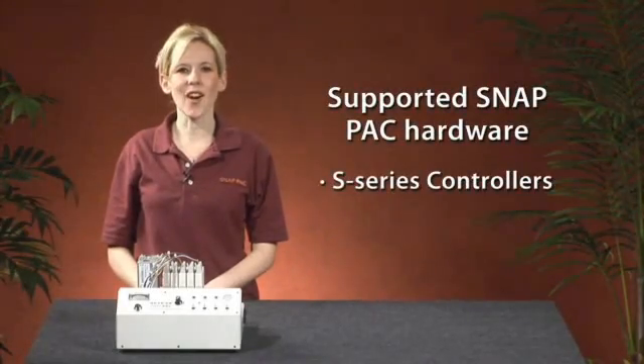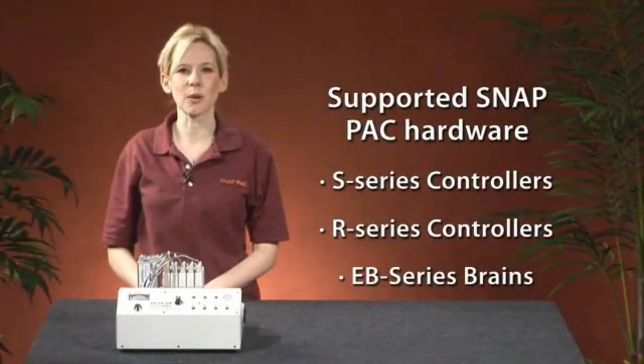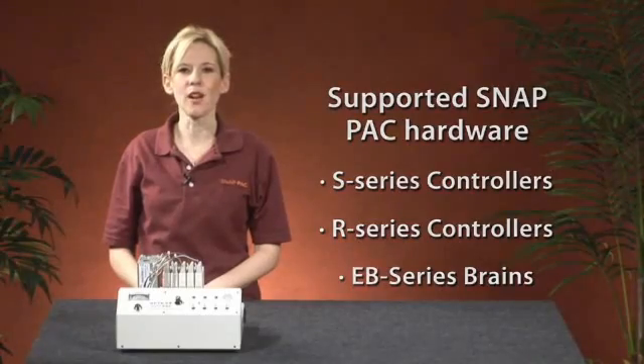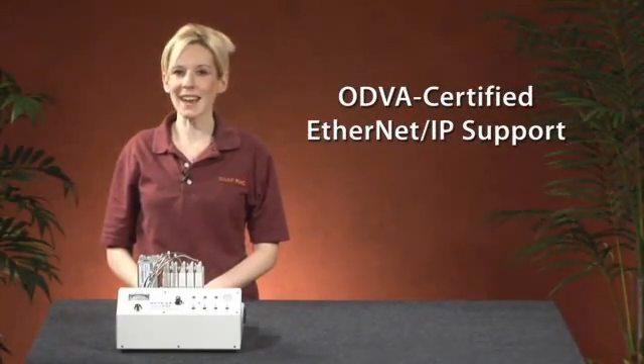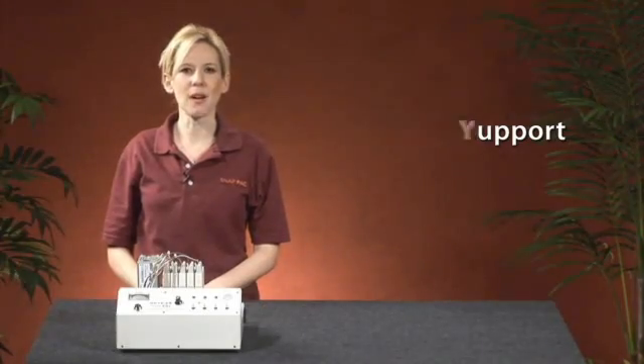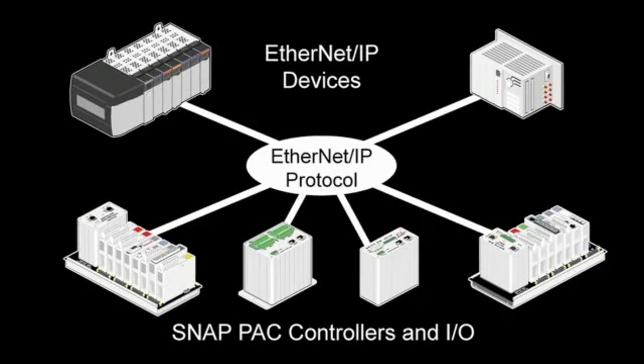SnapPak S-Series, R-Series, and EB-Series hardware with firmware 8.2 or higher provide ODVA-certified Ethernet IP support. Adding support for this open protocol means that any Ethernet IP controller from any vendor can speak to Opto22 I/O.